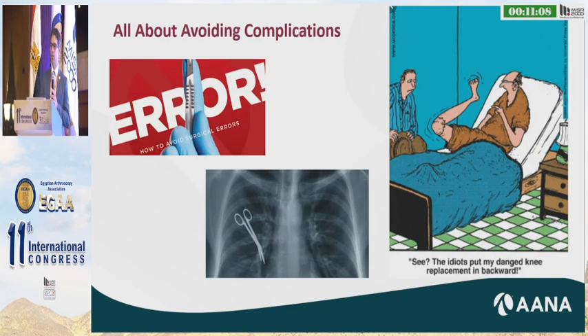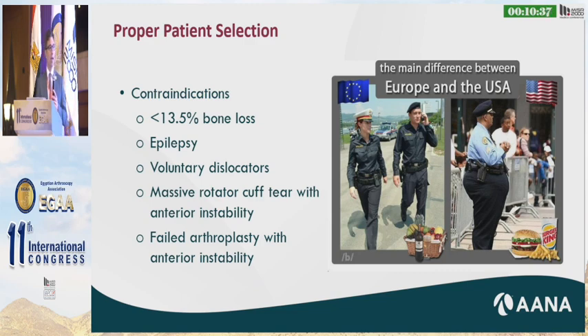Complications were 3 percent for the Bankart and 5 percent for the Latarjet. It's all about how we avoid these complications. The Latarjet definitely has a very high and very long learning curve, but once you get there, you can decrease the complications. I really owe my experience with the Latarjet to the soldiers, sailors, and airmen I was privileged to care for during my 24 years in the military. It begins with proper patient selection — choosing your patient appropriately is the key first step.